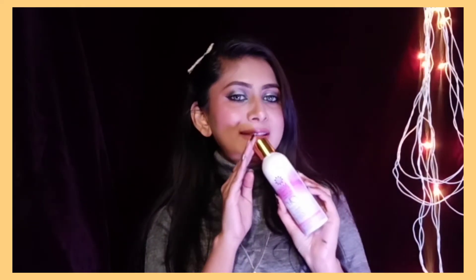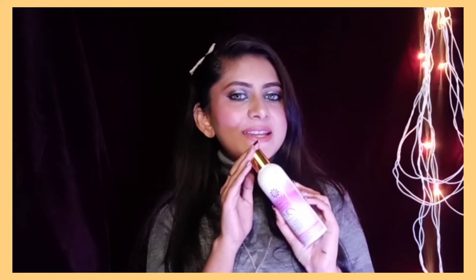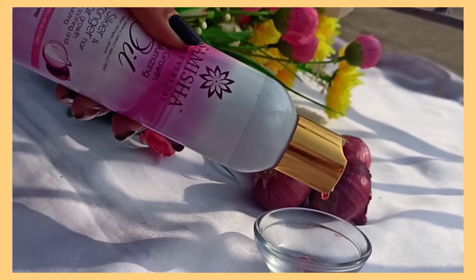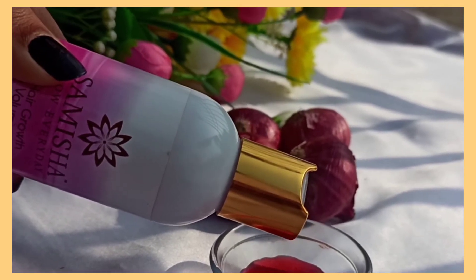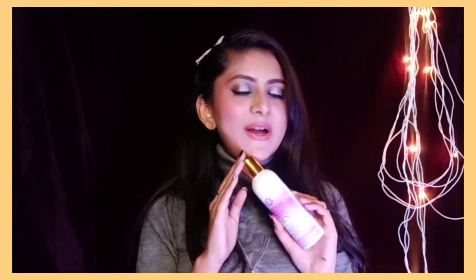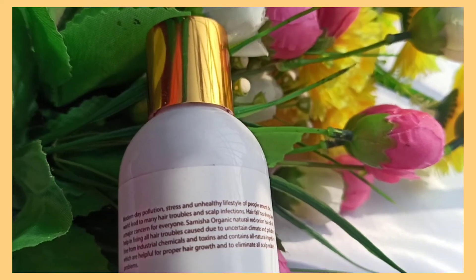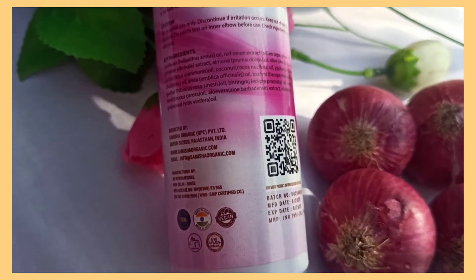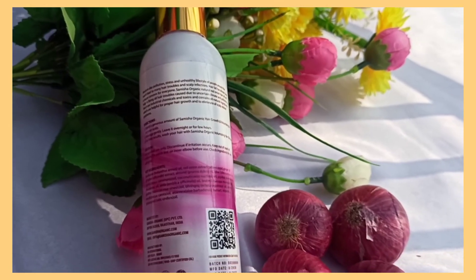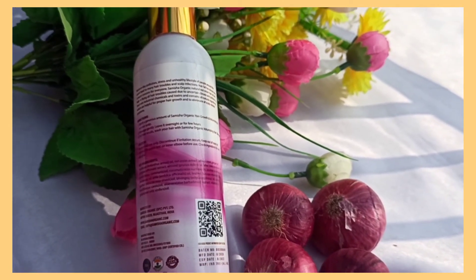It is made up of 100% natural ingredients, which is a very good thing because today almost all products contain a lot of additives. But this product is made with all natural ingredients — onion, sunflower, castor oil, olive oil, vitamin E, aloe vera, and all beneficial ingredients which go to our hair roots and make our hair stronger.